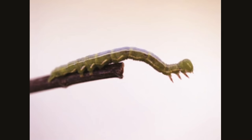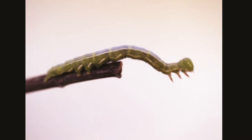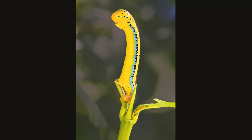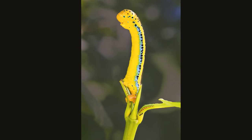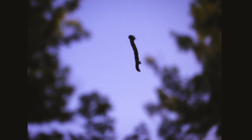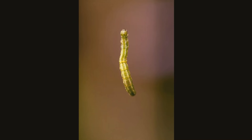They bear markings that appear like those on bark or leaf scars, giving them the ability to camouflage in order to stay protected from predators. Some inchworms can spin silk similar to what a spider makes. When danger approaches, they can quickly drop from the leaves they're feeding on and hang from the end of a silken strand.